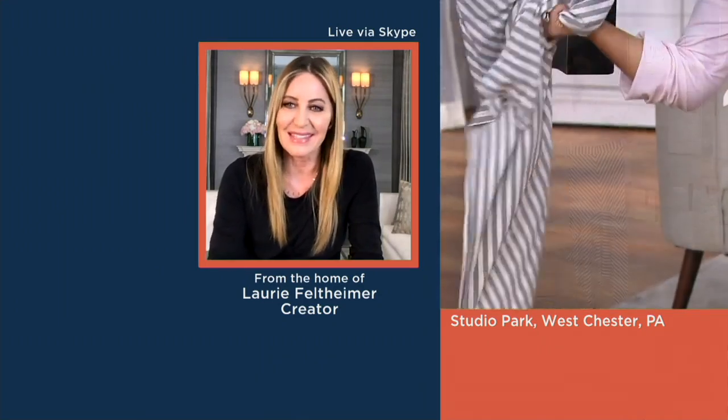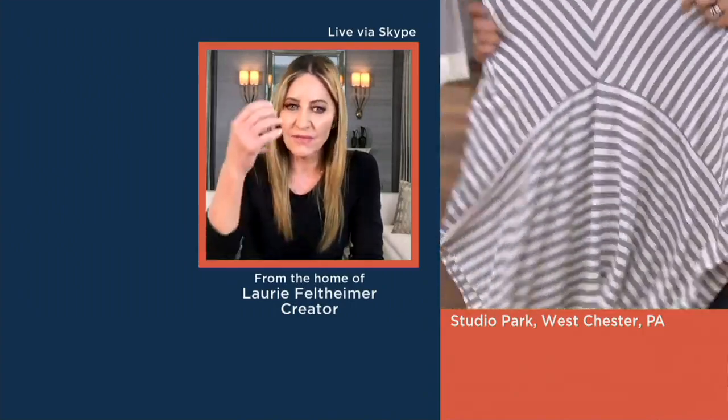There are some cool elements about rayon made from bamboo fabric. First, like I said, it's luxuriously soft — you just can't keep your hands off of it. The second thing is bamboo is a very smooth fiber, so it lies against your skin so beautifully.